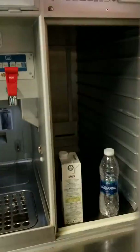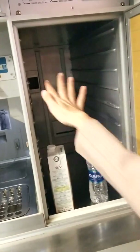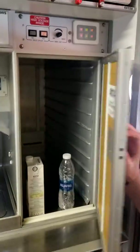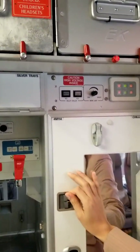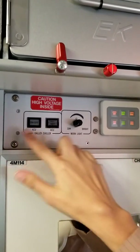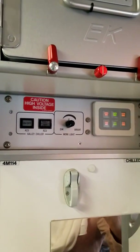So that's the chiller we have — like a fridge. These two are not actually for us; they're for the engineers.